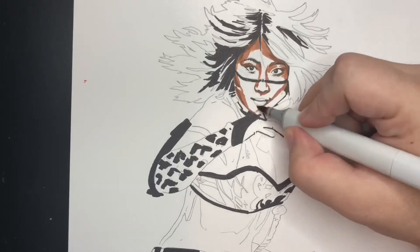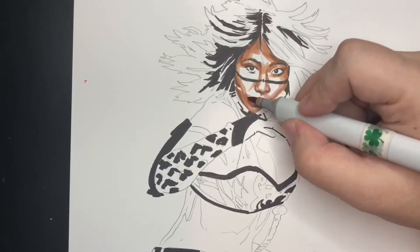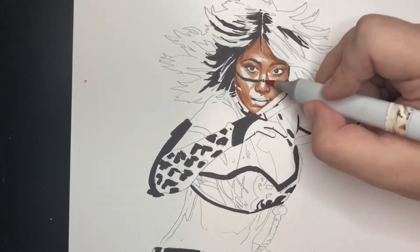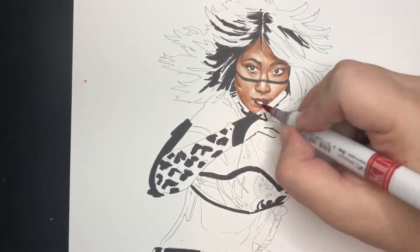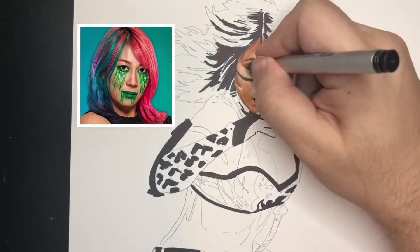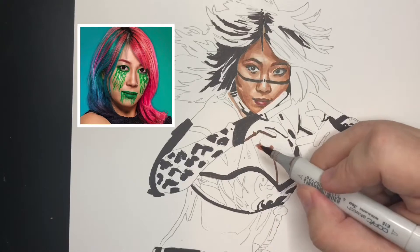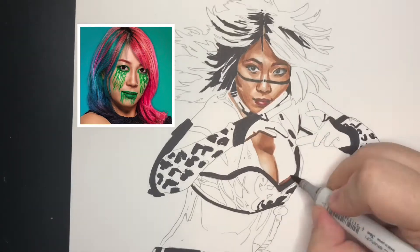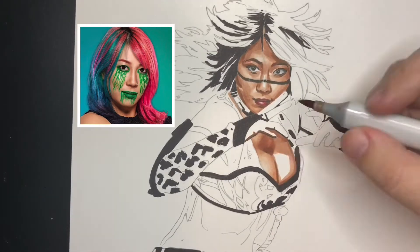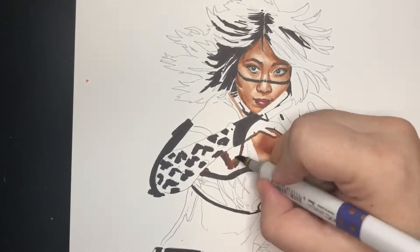I'm also using some Chroma marker on the colorful costume and the skin tone of Asuka. She has colorful hair as well. Right now you're seeing me do her lips — I ended up redoing them. You'll notice, if you pay attention later in the video, there's green makeup below her eyes, below her lips, and on her lips. That's a current look of hers and I decided to use it.